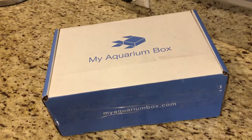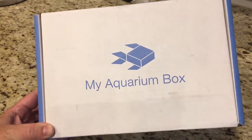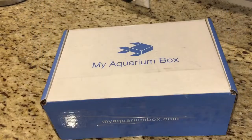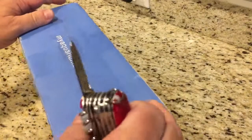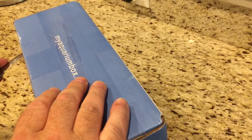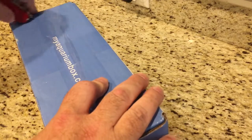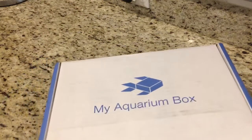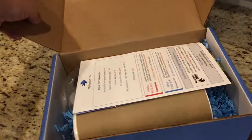Hey guys, welcome back. It's been a while since I've done one of these aquarium box unboxings, and one has arrived today. This is one of those subscription services where you get all sorts of stuff in the mail each month. You don't really know what you're going to get until it gets here, so let's see what we got this month.